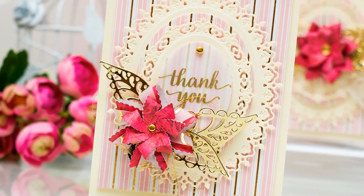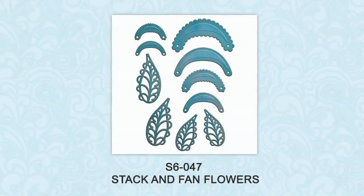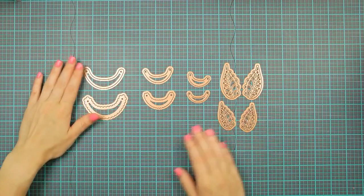In this video I'm going to show you how to create beautiful dimensional flowers using Spellbinders' Stack and Fan Flowers set. Before we get started, let's take a quick look at the dies inside the set.